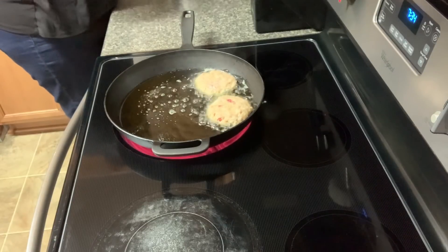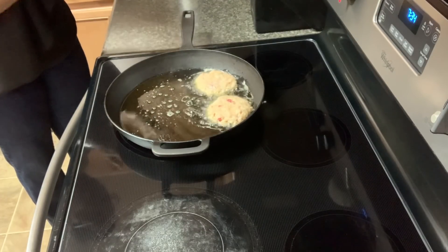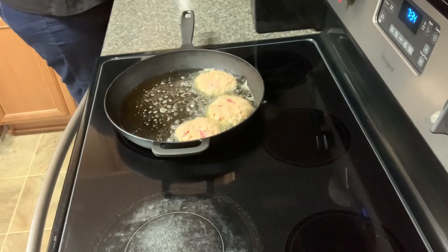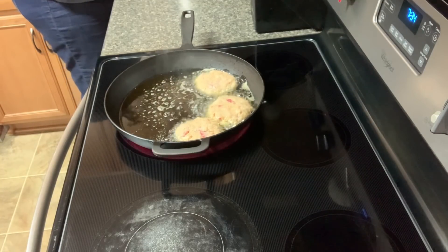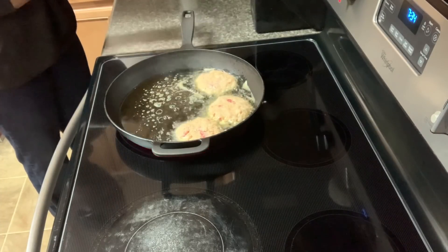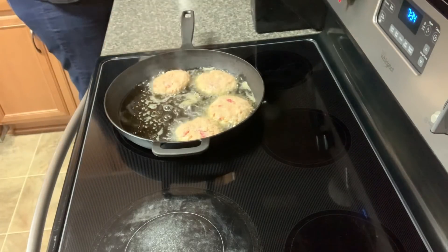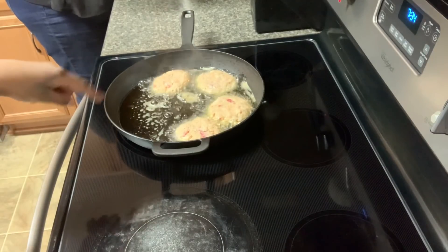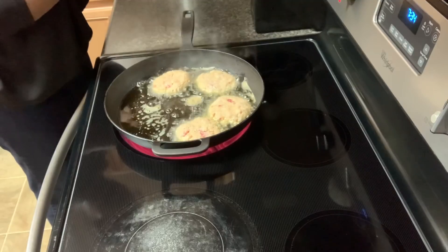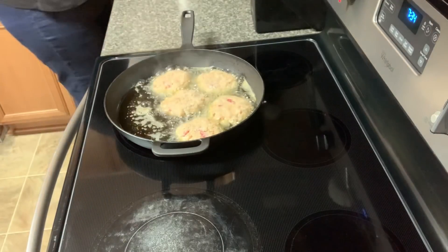Counting out the patties. According to the recipe it's supposed to make two - we've got to make some bigger ones.